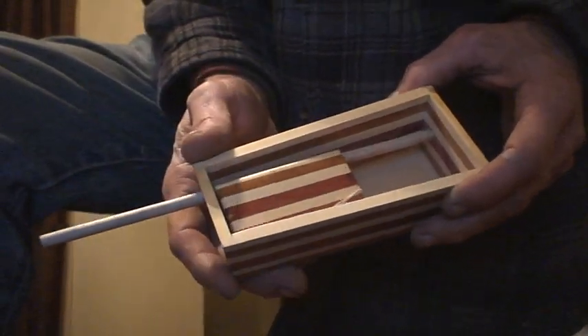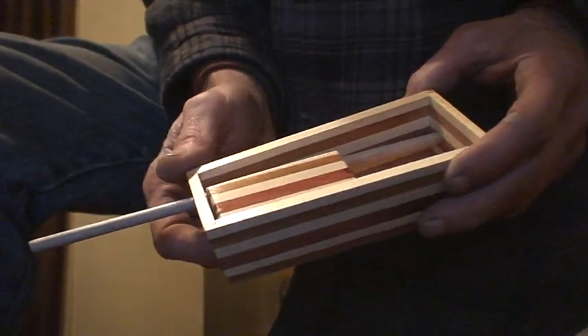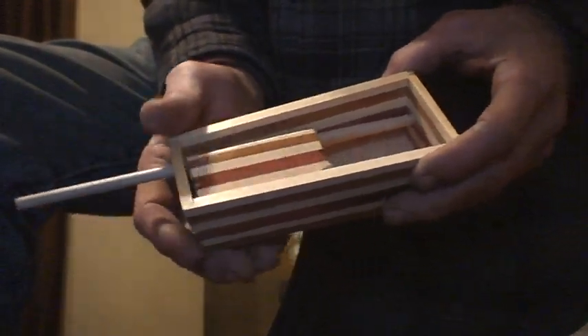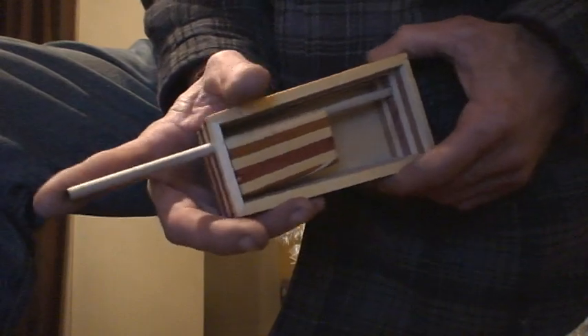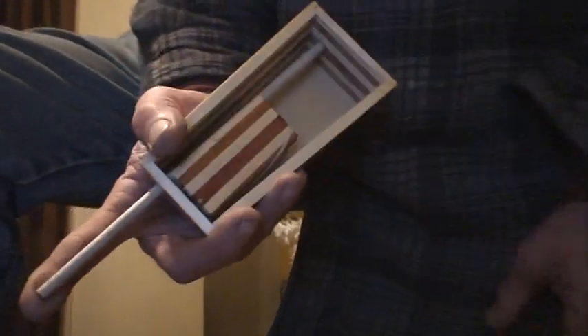If you bid on it or whatever, if you're over on eBay and see this, you can let me know and we'll go higher or lower or whatever. Like I said, I just put it together. I haven't really tuned it, but it's going to sound all right, I think. It sounds like it's going to.